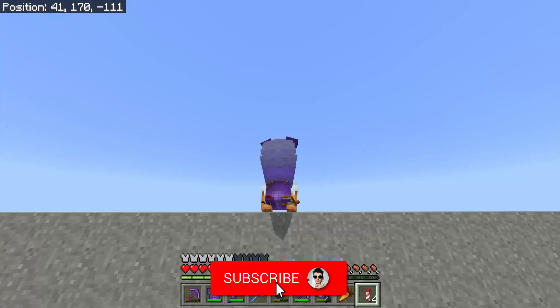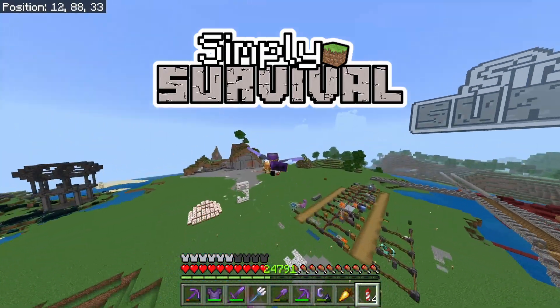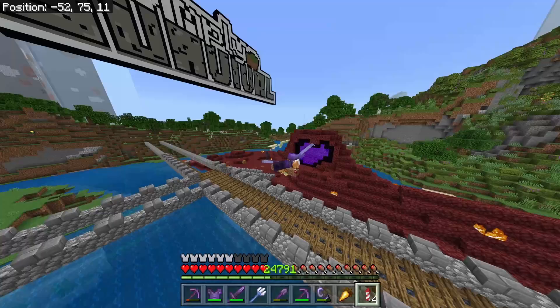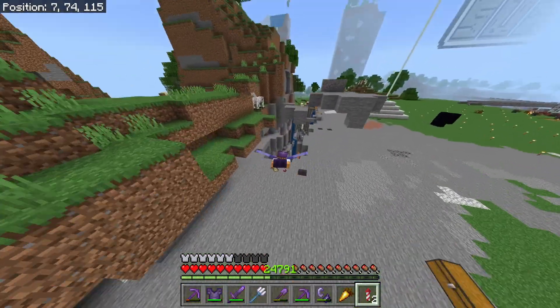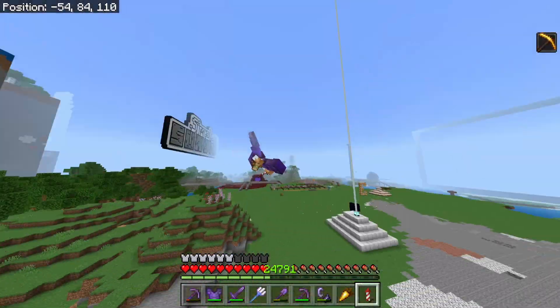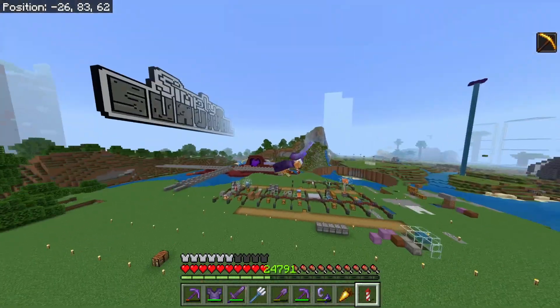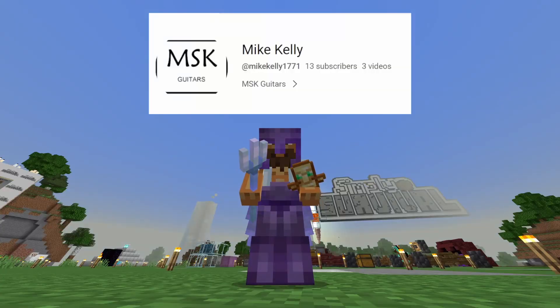Hello, it's me James, and welcome back to another episode of Simply Survival. This is the series where I like to show you tips, tricks, and tutorials, and of course I like to do this in complete survival. In today's video I'm going to be showing you a brand new duplication glitch that is working both in realms and normal worlds. I'm currently on my Simply Survival realm for anyone wondering.